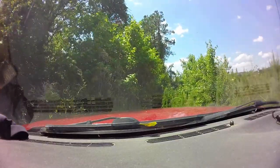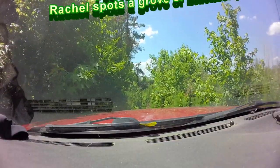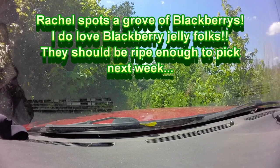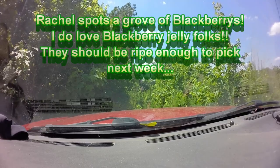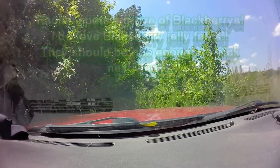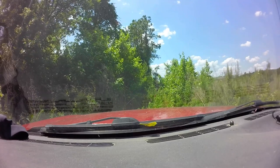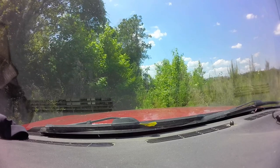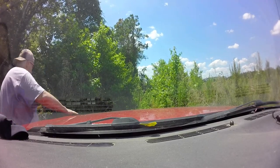Look at all the blackberries! There's a ton of blackberries — a lot of pickable blackberries. You see them all? Past that there's some black ones, daddy, and a bunch of red ones. Probably next time. You see them right here?